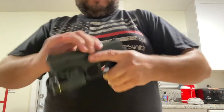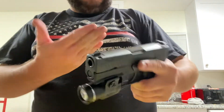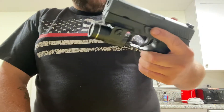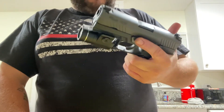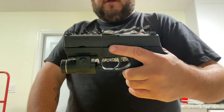Hopefully that'll help some of you if you purchase this really awesome handgun. I like it — I've put about 400 to 500 rounds through it so far. This is a terrific gun. Highly recommend picking up a Sig Sauer P320, either the full size or the nitron compact here.